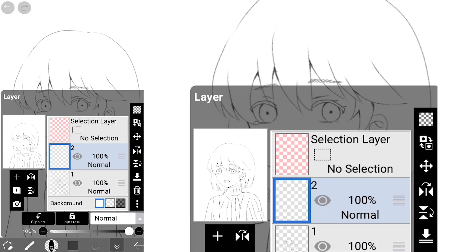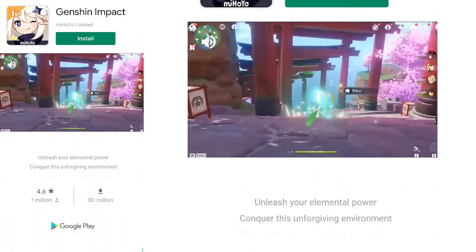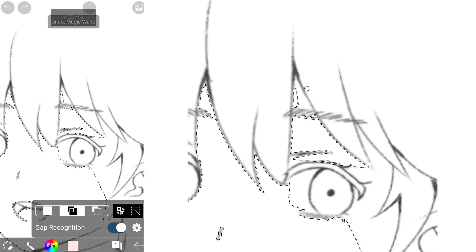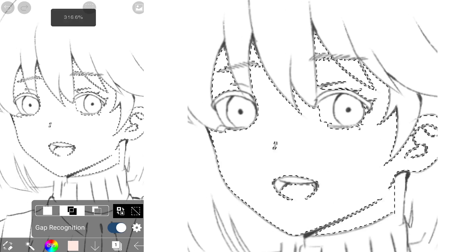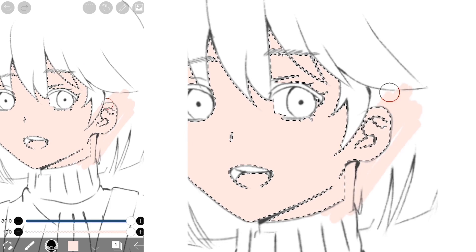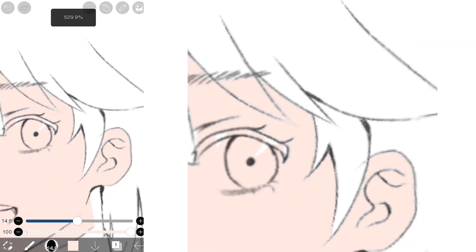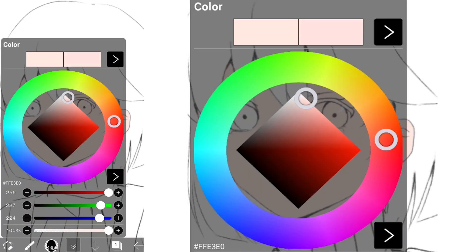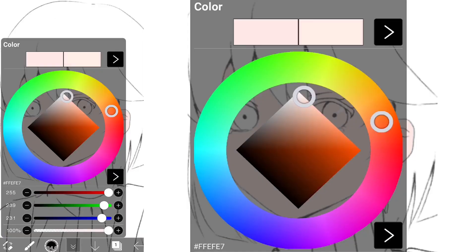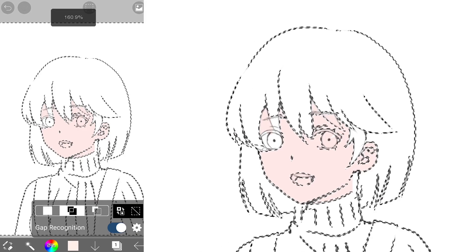Once we're done with our line art, it's time to color. First off, to make things easier, you could use the magic wand tool or the bucket tool to color the skin. The magic wand tool is only going to allow you to color a certain part of your drawing. I kind of changed the skin color until I liked it. Then I made another layer and did the same with the hair in that other layer.